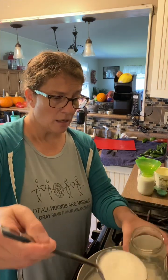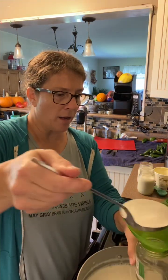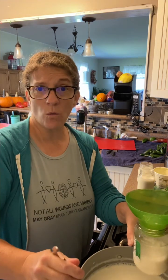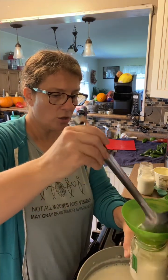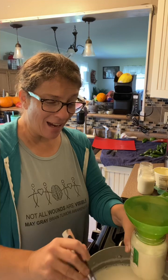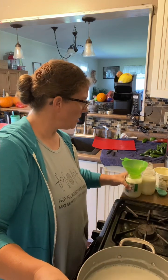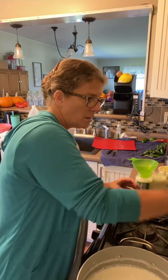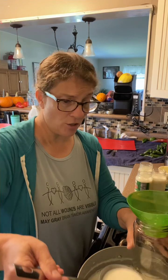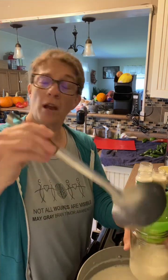Once it sets, I'll decide whether to strain it. The last batch I made I did strain and got quite a bit of whey off it, which I can use in other ways. For these, I think I'll just leave them and let them set — I don't think I'll need to strain them. I've not done this using my dehydrator before, so I'm not sure exactly how long it will take, but we'll keep an eye on it and experiment.